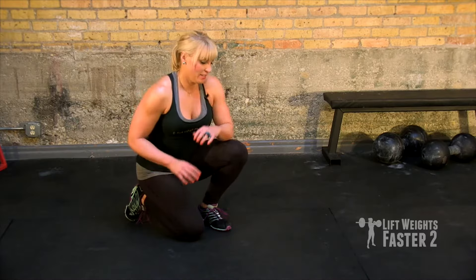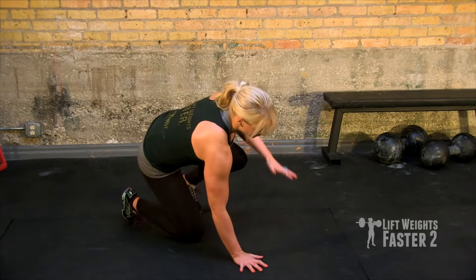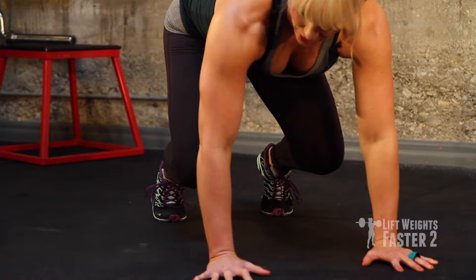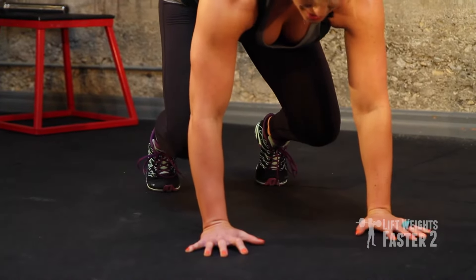The sit-through is another exercise I learned from Scott Sonnen with TACFIT. You start in a bear crawl position, knees under your hips, hands under your shoulders.